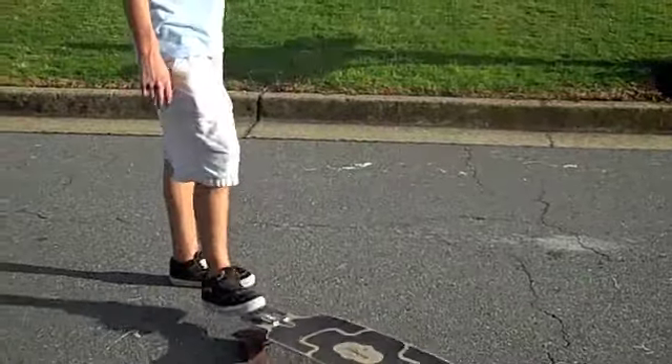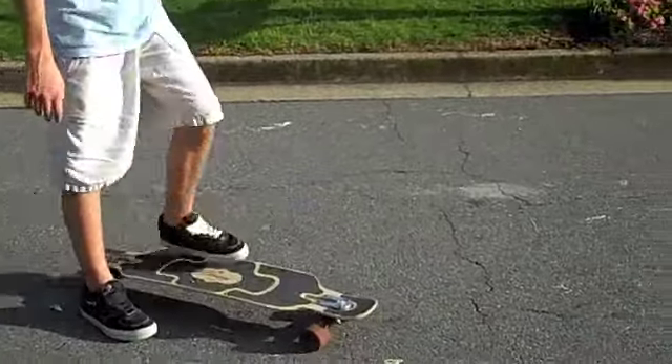All right, it's Conley Tendon. Welcome to another trick tip. Today I'll be teaching you how to do a nollie backside shove.